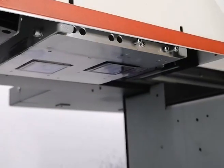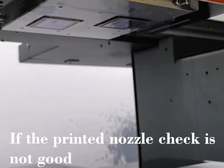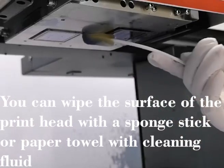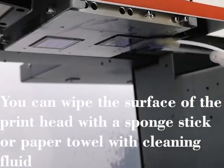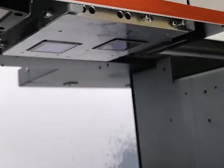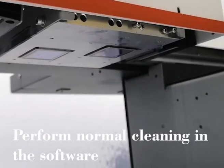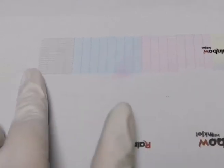After daily work is finished, you do the head status test. If the test result is good, you just do what we did just now. And if the test result is bad, you use the cleaning solution to wipe the head — clean the aluminum part. After that, you get the printer back and do a head status test again. If the head status test is good, you can power off your machine. If the head status is not good, you clean it until the test result is good, then you can power off your machine.